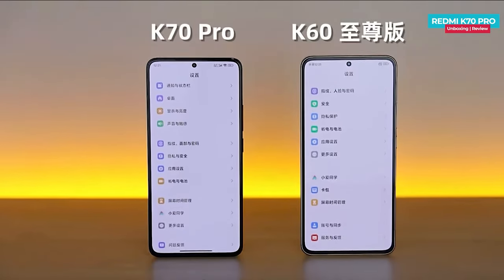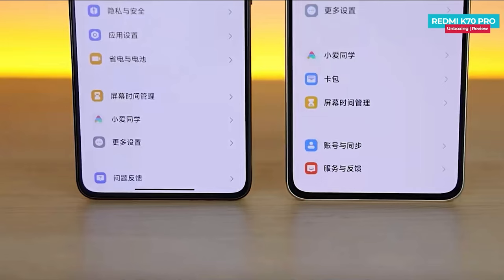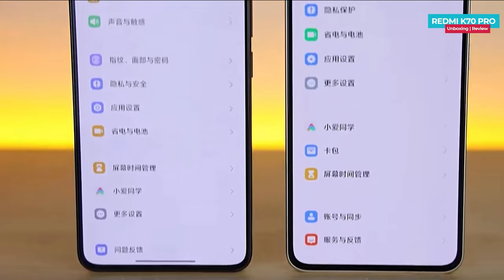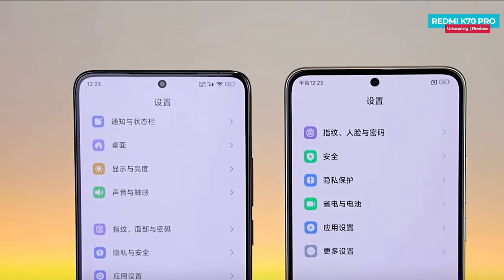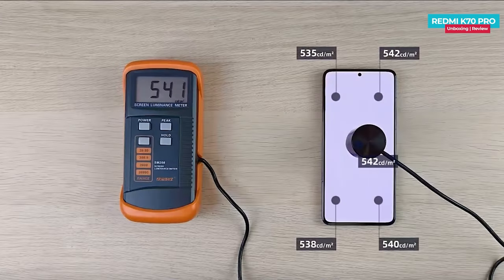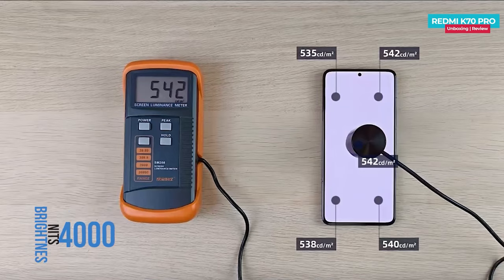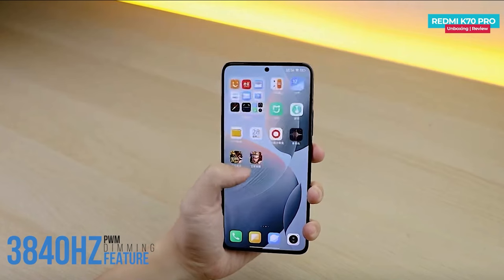The bezels on the screen are narrower than the K60 Pro, and the K70 Pro boasts slightly thinner bezels overall, resulting in a sleek look with both the edges and the frame in the back offering a pleasing combination. The phone reaches a maximum manual brightness of 539.4 nits and boasts a PWM dimming feature at 3840 hertz, providing one of the highest levels of eye protection globally.